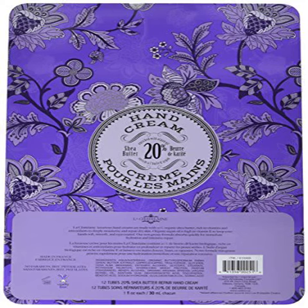La Chatelaine Large Hand Cream Tin Gift Set. I purchased this since it sounded like such a great deal and it sounded very similar to L'Occitane's hand creams. The hand cream works well at keeping my hands moisturized, but the scents aren't as clean and pure smelling as L'Occitane.